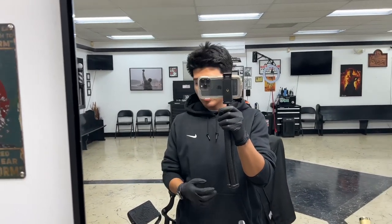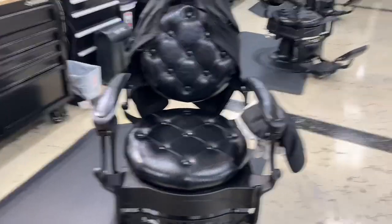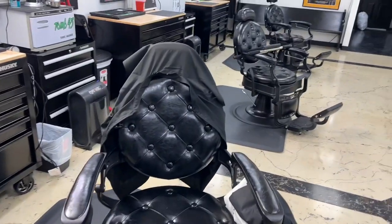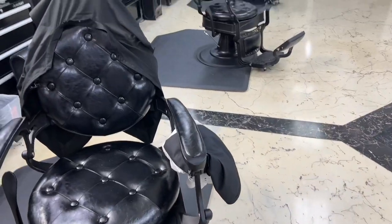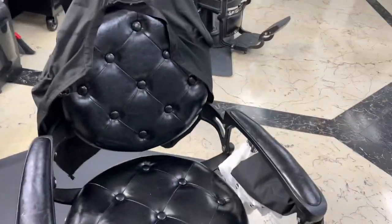All right, I finally got everything cleaned up. Now I'm just gonna go ahead and show you all around my station. I'm gonna start with my chair first. Here's my chair — I got an old-fashioned chair. There's my capes: the white ones for the adults and the black ones for the kids, and this is what I put over my shirt so my shirt doesn't get hairs on it.